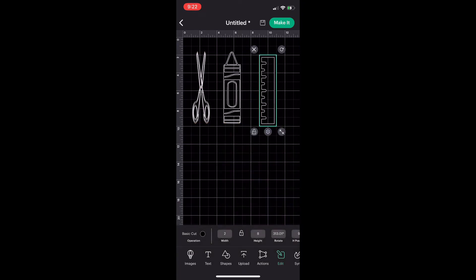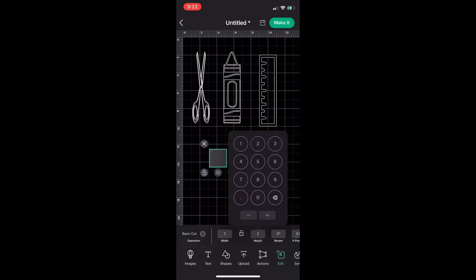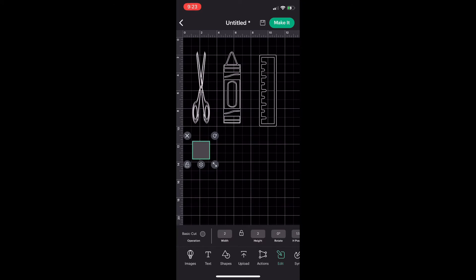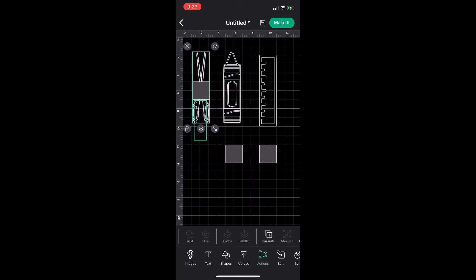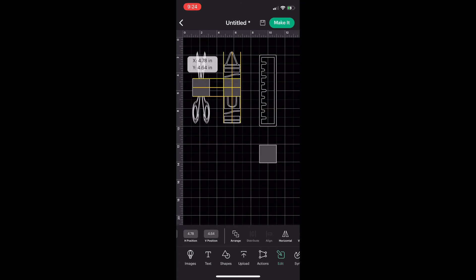The canvas I'm working with is 12 by 12. Now I'm going to show you how to slice. First, go into the toolbar, go to 'Shapes,' and pick a square. Change its size through 'Edit' to two by two — width two, height two. Then go to 'Actions' and duplicate it because I need one for each image, so three total. Take the first square, place it over the scissors, select both images, go to 'Edit,' and align to center.